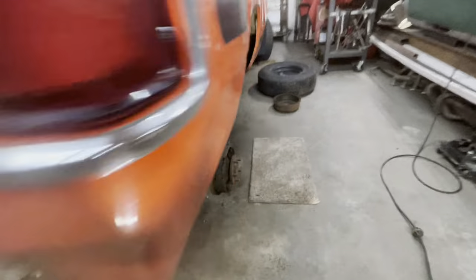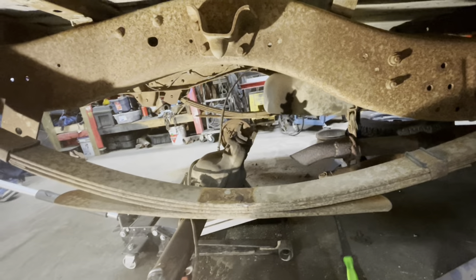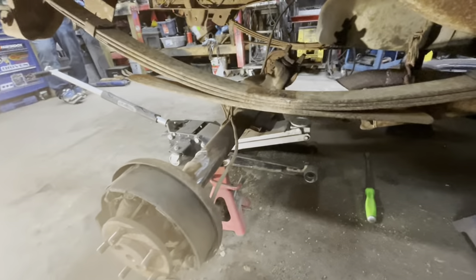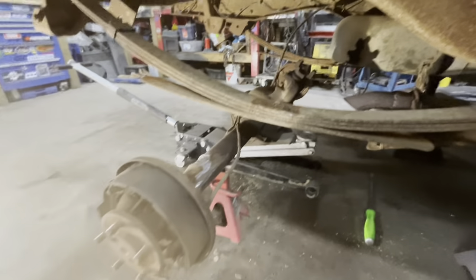Once you get the spring pads cut off you're going to want to flip the diff and clean up underneath because we're going to weld there. I grind the old welds off on the old pads but leave them there a little bit because it kind of gives the u-bolts a place to rest. I've got the diff all cleaned up and ground off. I left the brake line hooked up because I have a feeling I'm not going to be able to break it loose - ideally you would want to take it right out and get everything cleaned up, but I'm kind of trying to do this quickly.